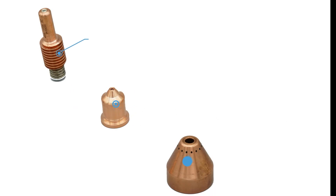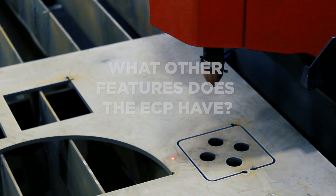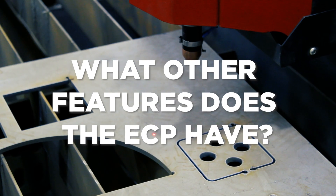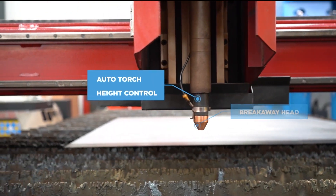This machine uses three main consumables: the electrode, the nozzle and the shield. It features a breakaway torch and automatic torch height control.